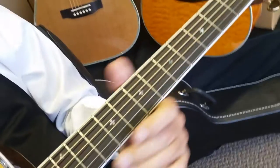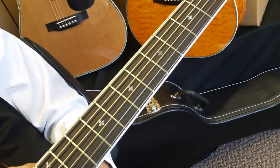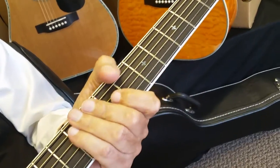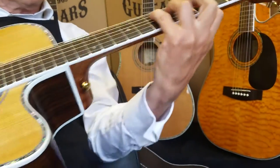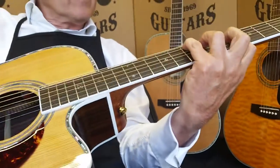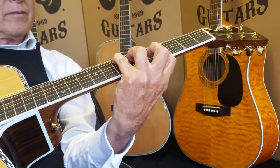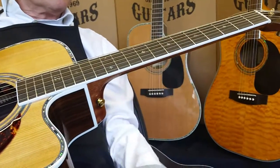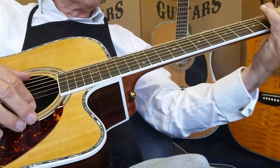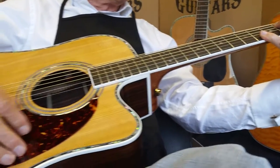We have a custom fret design using a softer material — feels just a little bit easier on your hand, and all hand-filed by my father. Special neck design. This neck has taken us probably 60 years of research — my father playing, testing, shipping thousands of guitars, getting feedback from customers on what feels good and right, and teaching thousands of students.